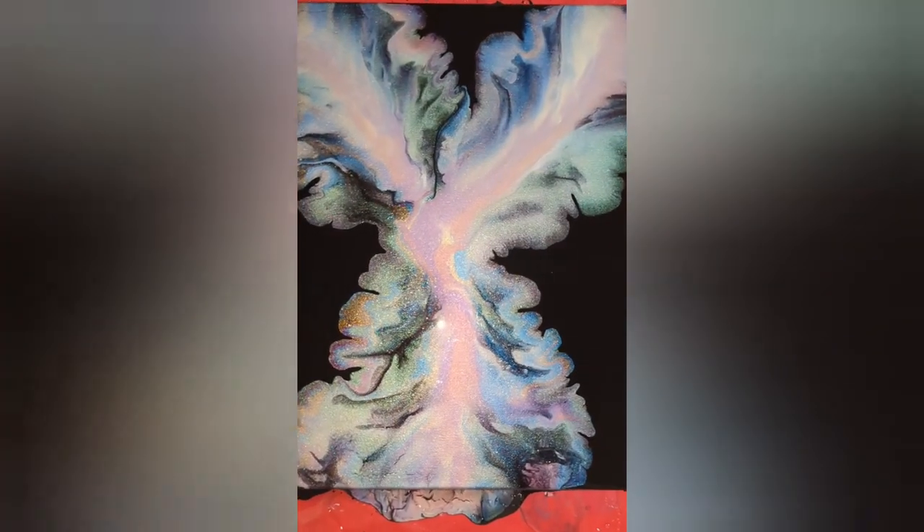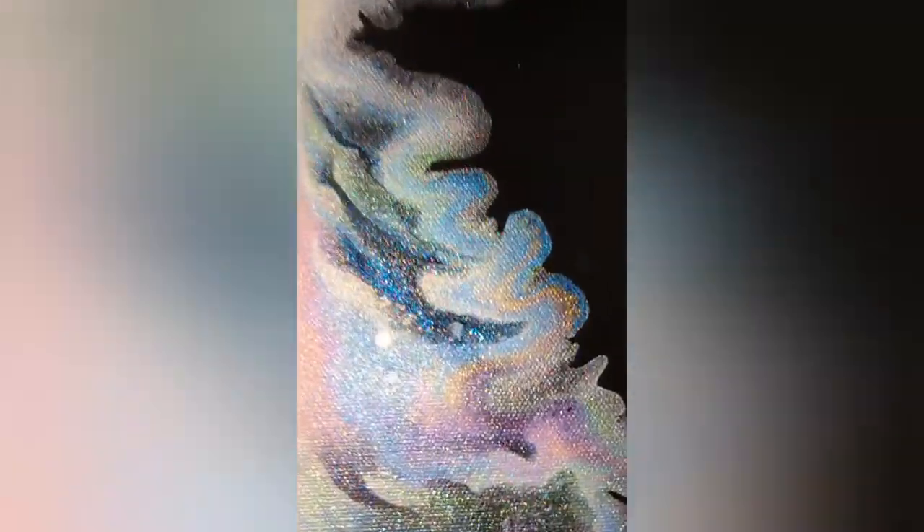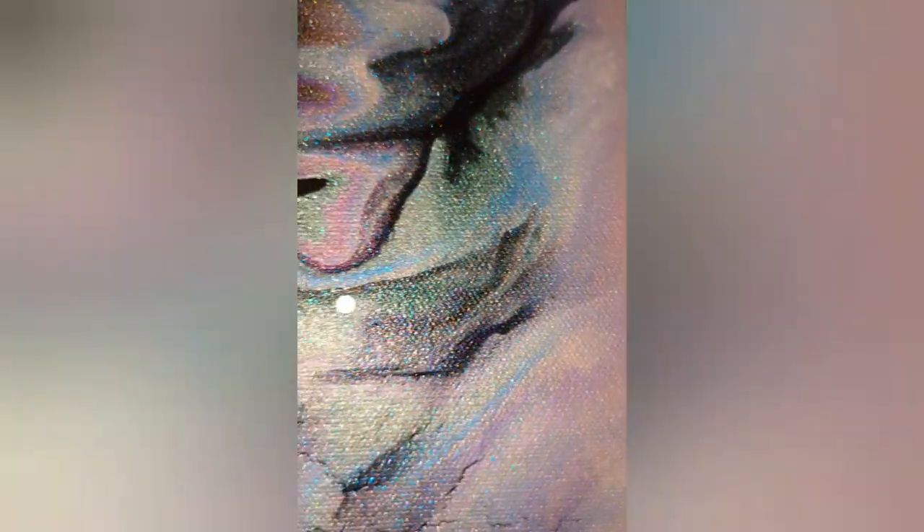What a difference a coat of resin makes! Now you can absolutely see the glitter in this paint. It is just amazing.